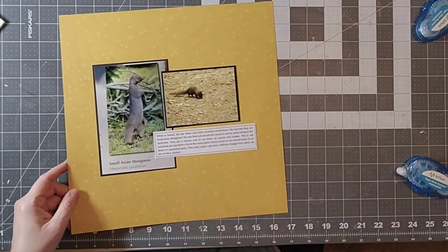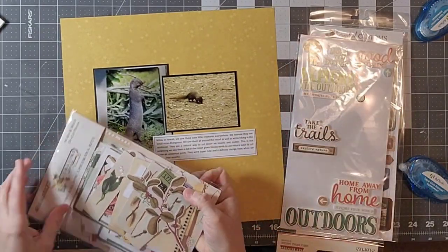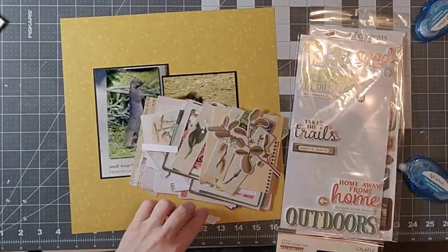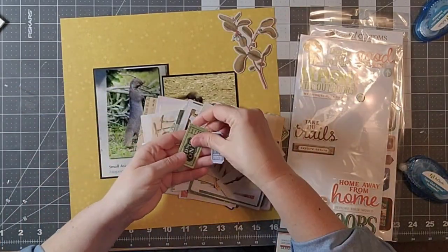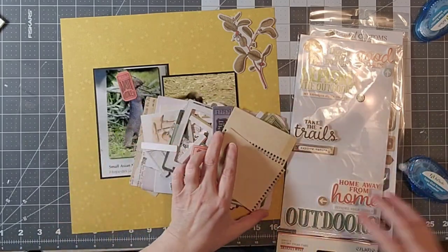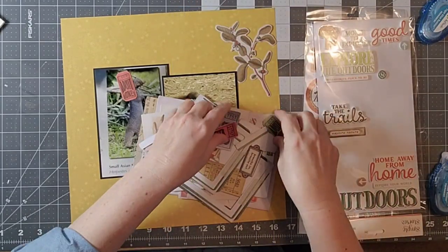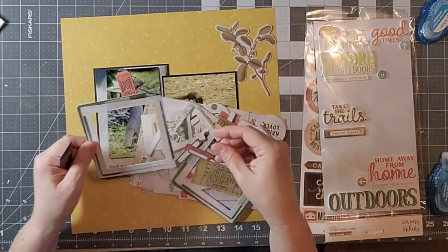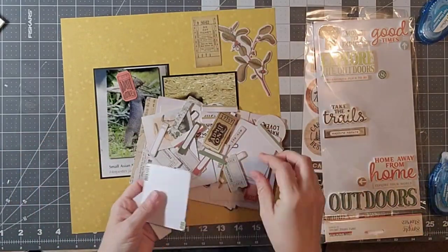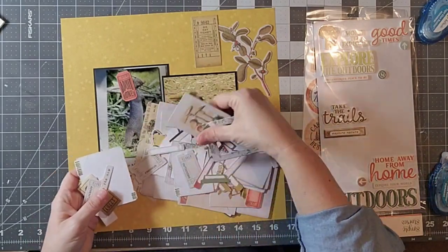I've cut down my photo and added my journaling, which is basically just going to give some information about the small Asian mongoose. I have a package of embellishments from 49 and Market, some from Simple Stories, and also some from Scrapbook Customs.